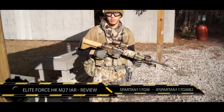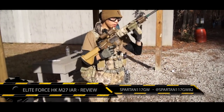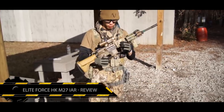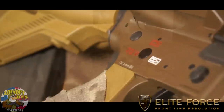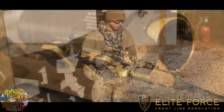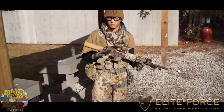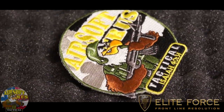Hey guys, this is Spartan 117GW. We are here at Revelations at Battlehack and I'm going to be going over a little bit of my kit, but more or less the gun. This is the Elite Force M27 IAR — only 500 of these were made. As you can see, it's beautiful; it has a nice bronze tan body. I even matched it up with a little bronze can as well. I was very lucky to be able to get this from Airsoft RS Tactical in North Carolina, right around the Greensboro area.